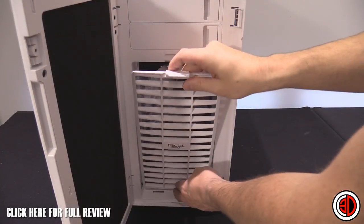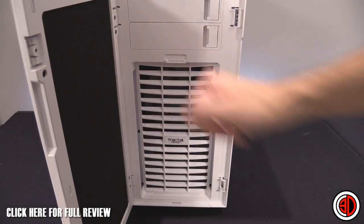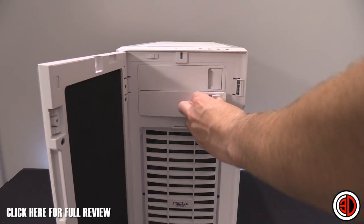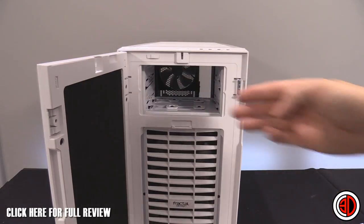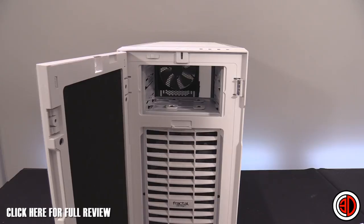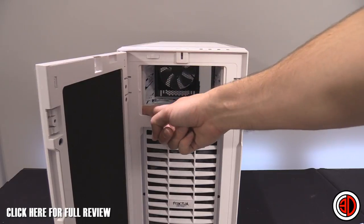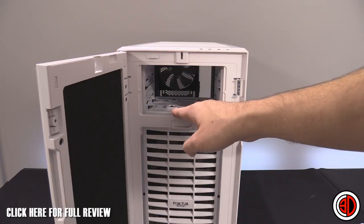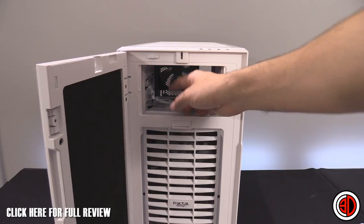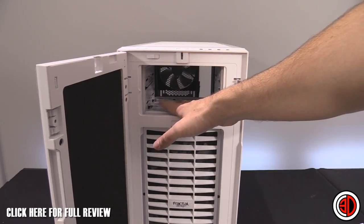When the dust filter is on, air comes in the sides and round — that's the direct route into the front of the case. Worth pointing out: we've got two optical bays up here which are easily removable, but the optical bays are also vented on the side because of cooling options inside. This means the top section has direct access to the outside of the case without a dust filter.